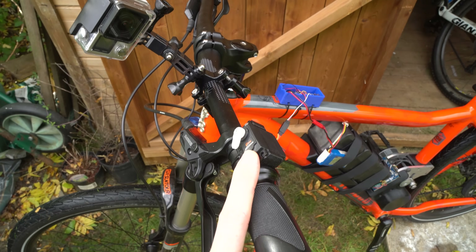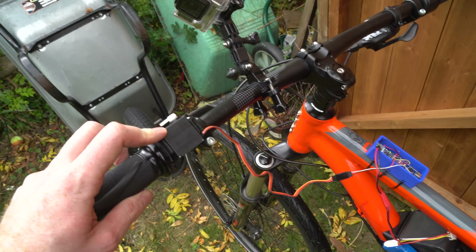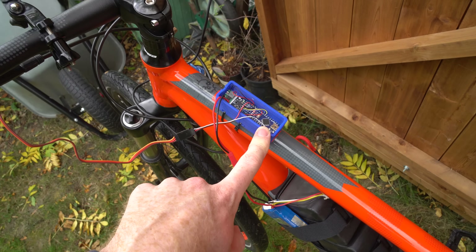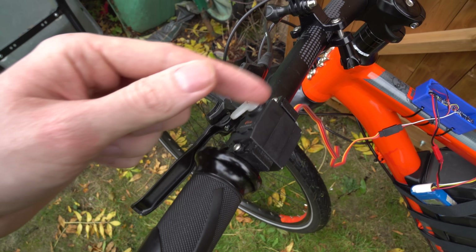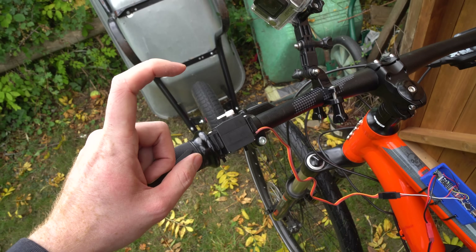I've got all the electronics mounted on the bike now. The servo is mounted on the handlebars — it's not connected to the rear brake yet because I need to do some testing. Everything works, though I've had a few issues with the Arduino and the servo — I managed to kill two servos in the process of programming this digital servo. The Arduino was set up to move 0 to 180 degrees of travel, but this servo can only move about 80 to 90 degrees, so it was trying to go too far and ended up burning the servo out.